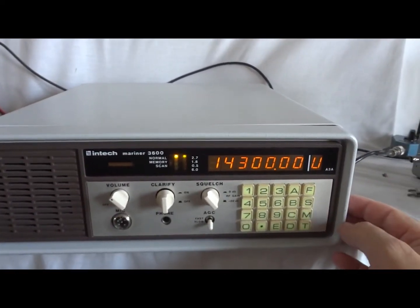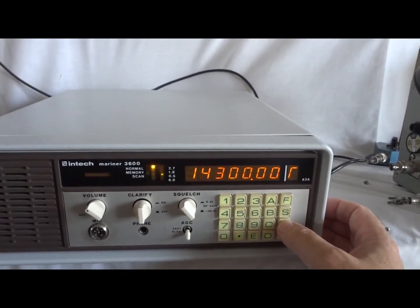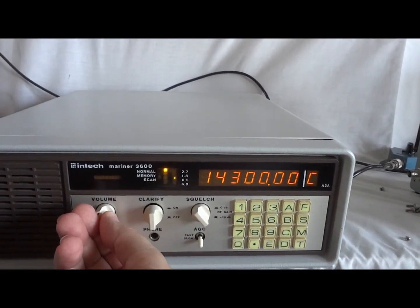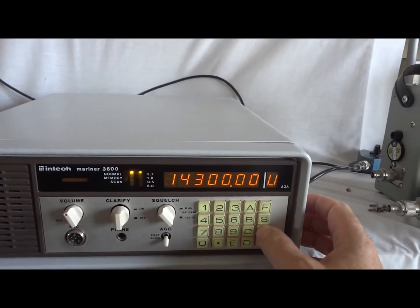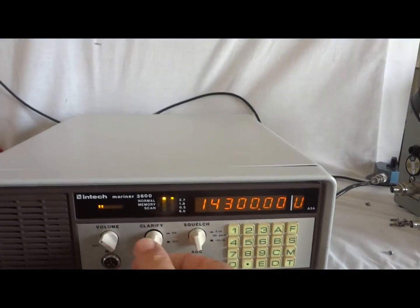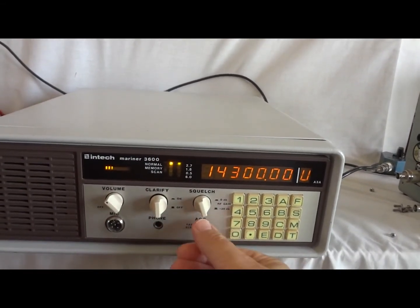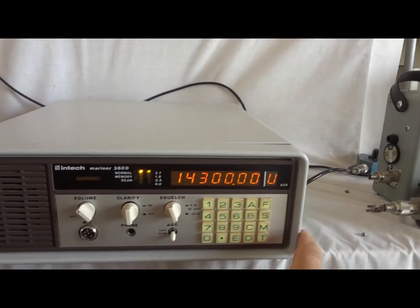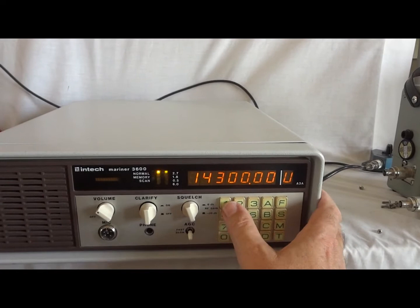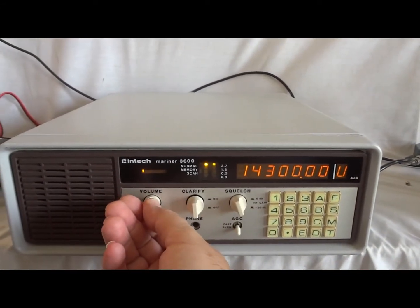It can do upper sideband, upper sideband with reduced carrier, lower sideband, amplitude modulation, and CW with a narrow filter, or FSK. It has a squelch, and it has a clarifier — when you pull it the clarifier is off, now it's on. AGC fast and slow, and you can enter the frequency directly. It's also possible to program, I think, 120 memories. The manual explains how to do this, and it is very professionally built.